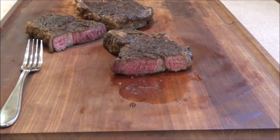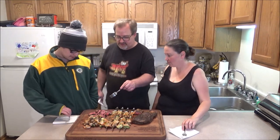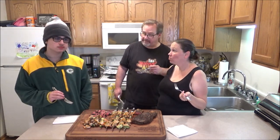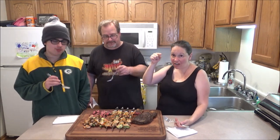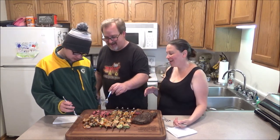Look at these beautiful ribeye steaks and these wonderful garlic shrimp kebabs. I'm just going to cut into one of these — we're sharing them, so let's cut it right down the center. Oh yeah, look at that — perfect medium rare! All right, let me start cutting some pieces. Welcome back — I'm here with my family: my wife Monica, my son Kyle. Let's try the steak first. Thank you, J&E Meats!